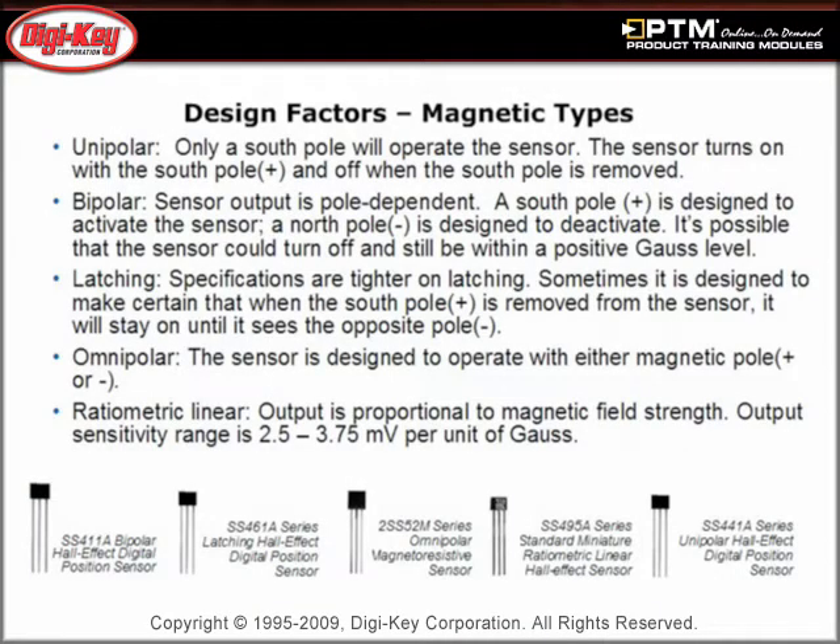Discover the design factors to consider when selecting and specifying a magnetic sensor, including its functionality, repeatability, and stability.